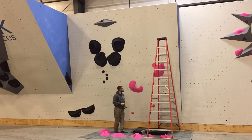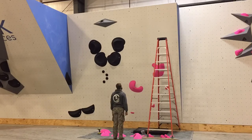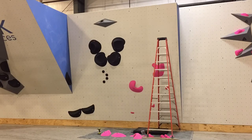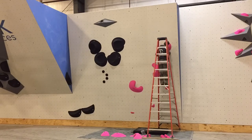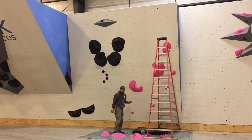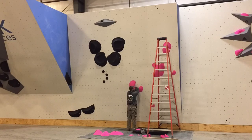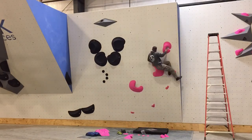Another thing that Eric shared with me that really helped me in setting this route is aesthetics. Make sure that the aesthetics are good and visually appealing, because you want people to look at your route and say, 'Wow, that looks beautiful, I want to try to climb that.' That is the goal for route setters.